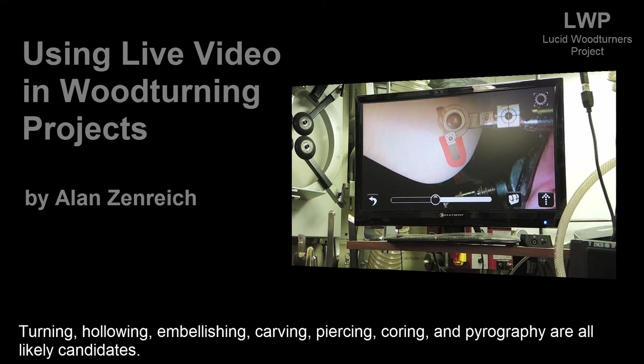Turning, hollowing, embellishing, carving, piercing, coring, and pyrography are all likely candidates.